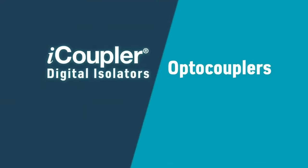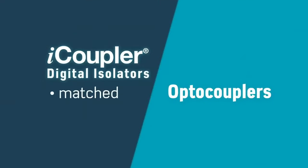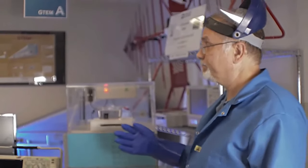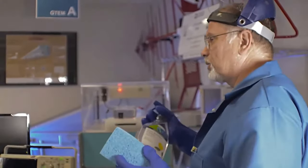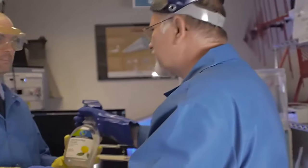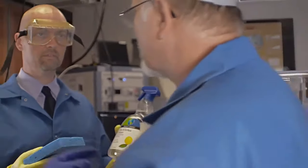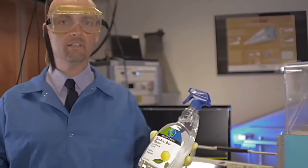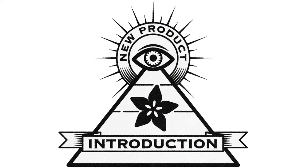Digital isolators are as capable as optocouplers — they have matched and even surpassed them in critical safety parameters like transient withstand. Well, my work here is done. Make sure you lock the lab on the way out and clean this up; the lab manager likes it tidy in here. Hi on MPI.